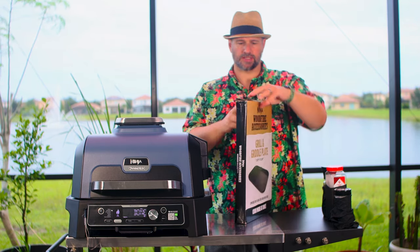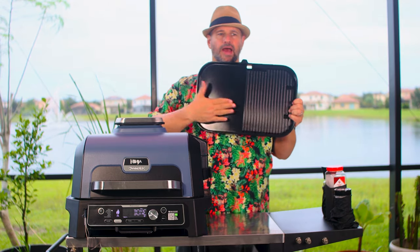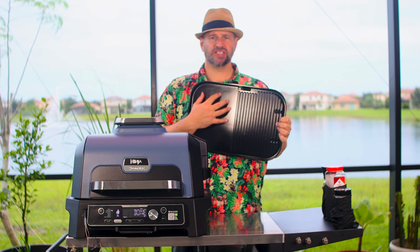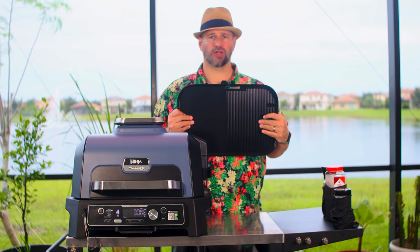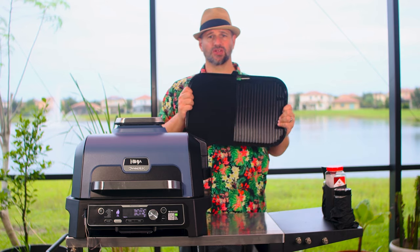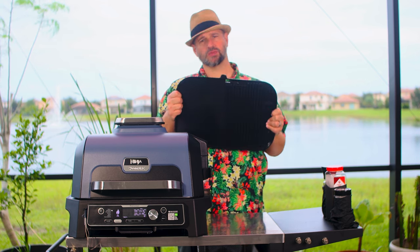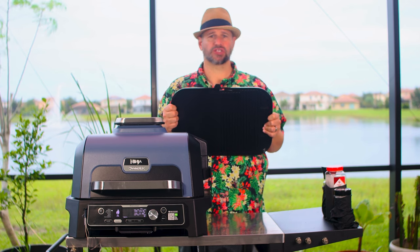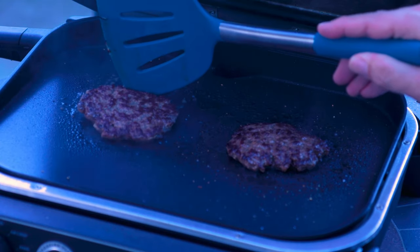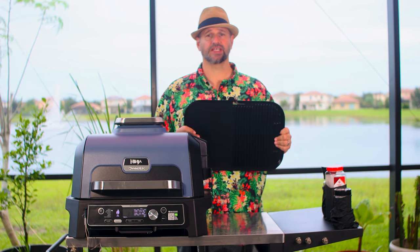The last thing we're going to go over today is an accessory I think you should pick up: the new Ninja grill and griddle plate. Half of it is flat top and half of it is the regular grill, so I can do some burgers, veggies, flat topping on one side and still be doing a little bit of grilling on the other side. They do offer a full flat top one, but this combo one means I don't have to continually swap between my grill and my griddle plate. I love making smash burgers on these things, and I'm so glad they came out with a flat top accessory for the bigger one.